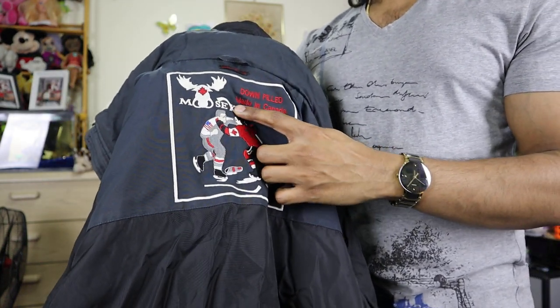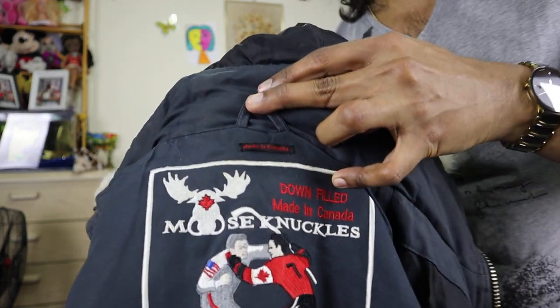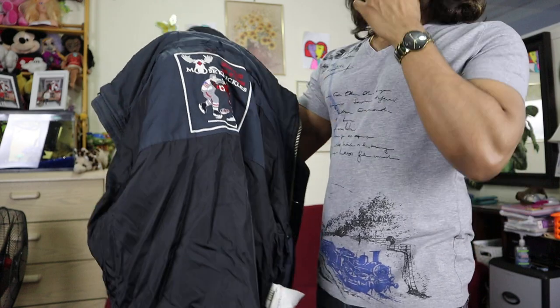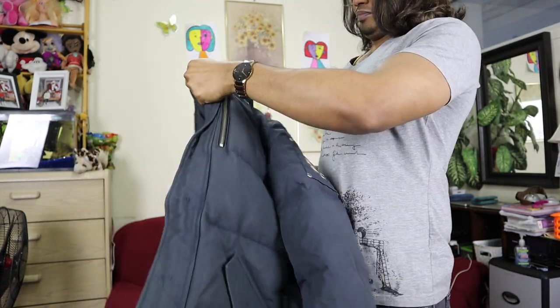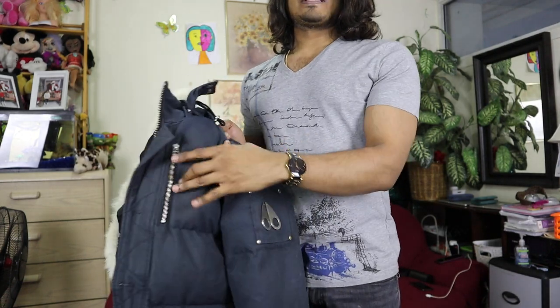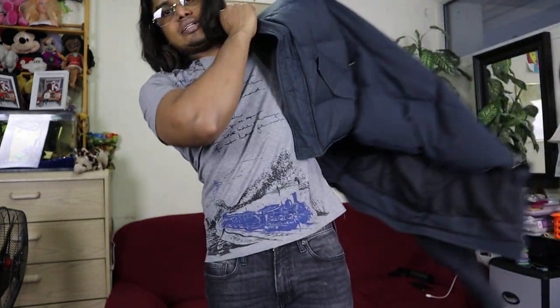The Moose Knuckle symbol shows a moose and two guys fighting, and I think it's ice hockey-related because there's a hockey sticker here — so it's made in Canada. In my opinion, the logo is a bit too big for this kind of jacket; they should put a smaller logo like this.